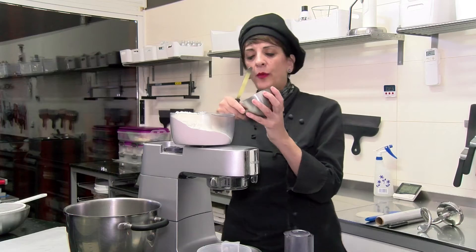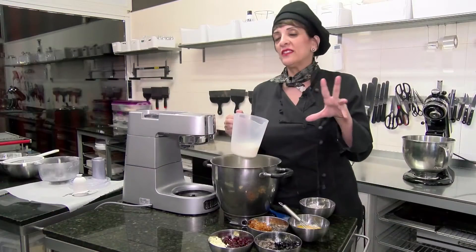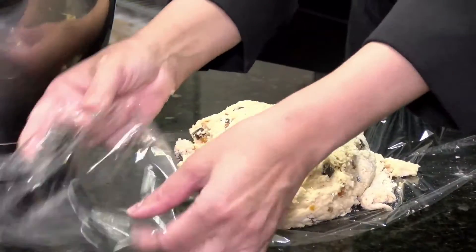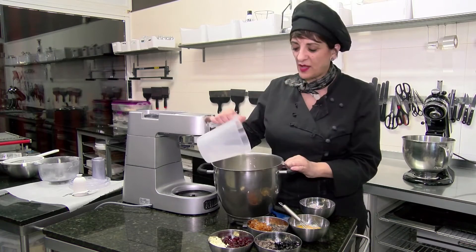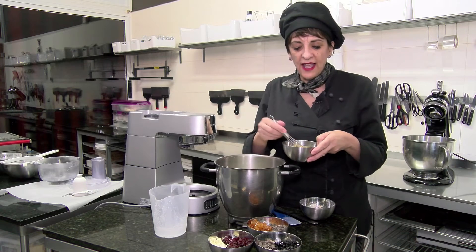We're going to pop in the cold unsalted butter. Two secrets to making scones: handle the mixture as little as possible, and keep the mixture as wet as possible — that gives you a lovely moist scone. And here we have our buttermilk and eggs.